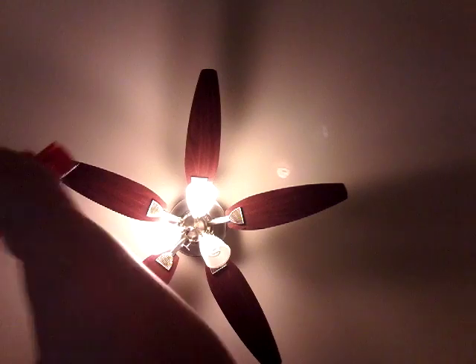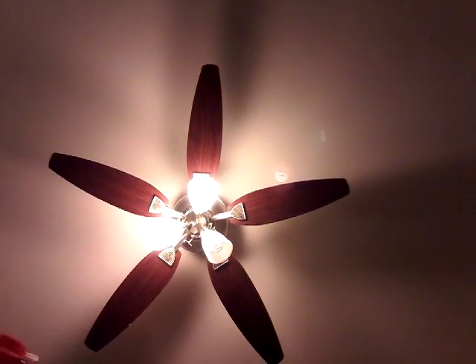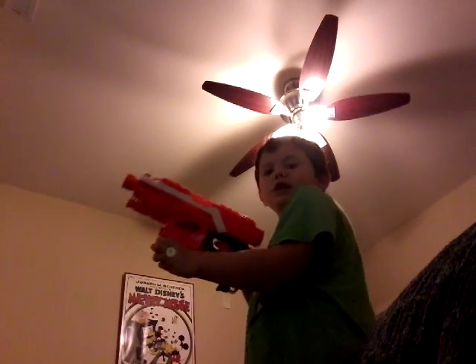Now I'm gonna shoot without the bullets. I'm not outside, but I put the thing on my chair. And here we go.